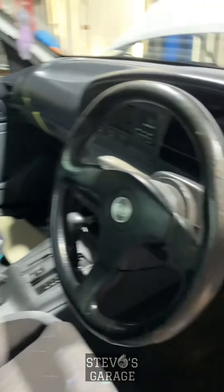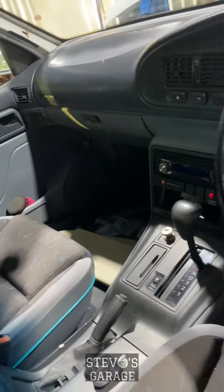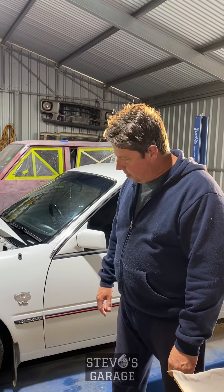Have a look inside — it's getting there slowly. As you can see the headliner's out; we're doing some noise suppression insulation in the roof before the headliner goes back in. We've got a set of blue seats in there, automatic, and everything seems to be working quite well — we're happy with its progress.